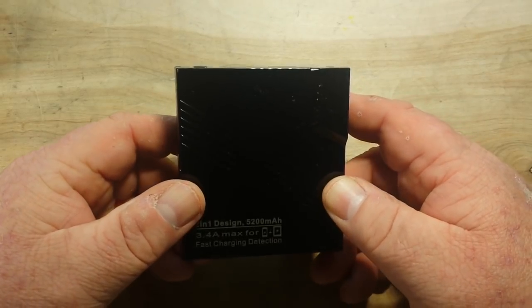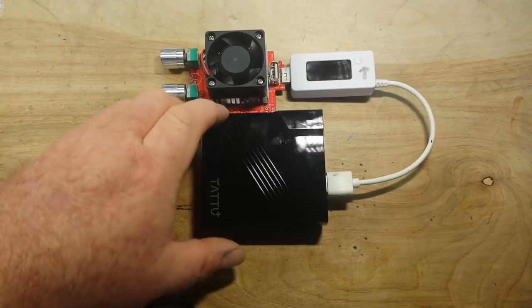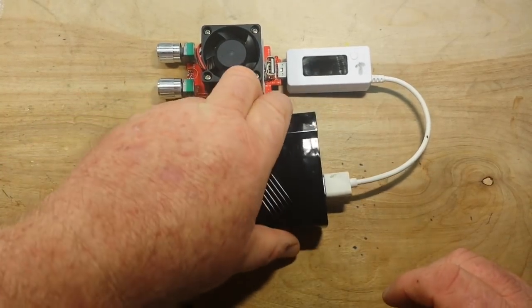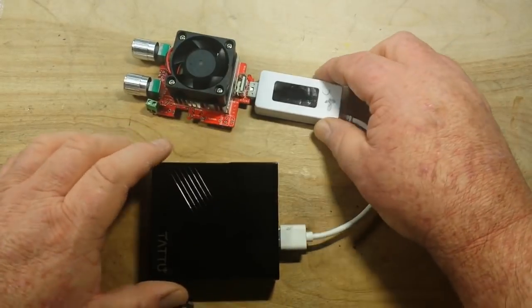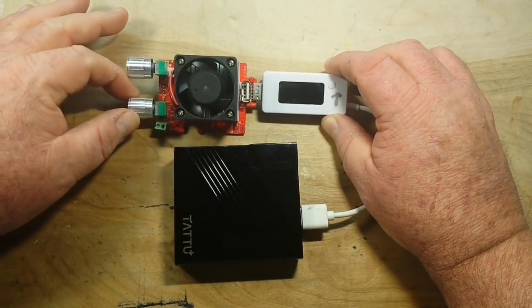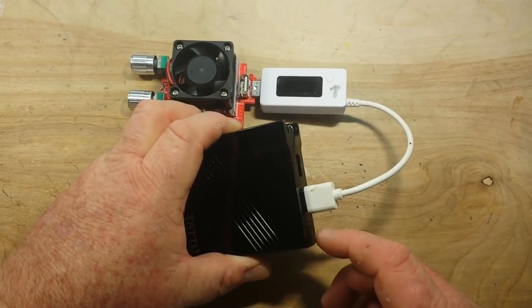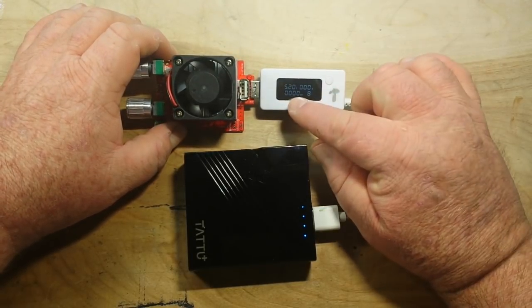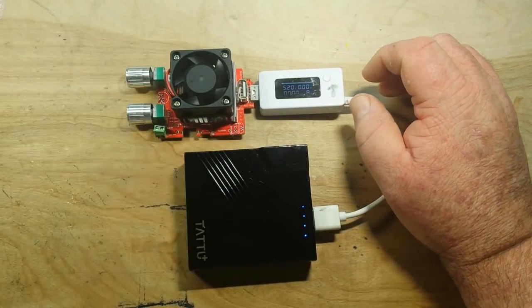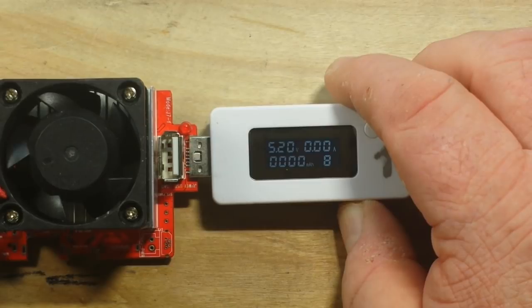All right, we got her charged up. I apologize for how shiny this is — no matter what I do it's just going to glare. I've got the USB dock plugged into the 2.4 amp outlet and it's plugged into my 3 amp variable load, which right now is set all the way down. We'll power it up. We have four dots and the output is 5.2 volts — let's zoom in so you guys can see that. Now let's start increasing the load.